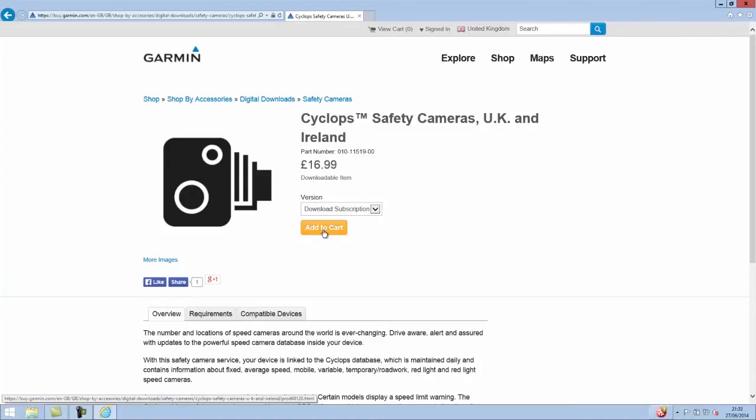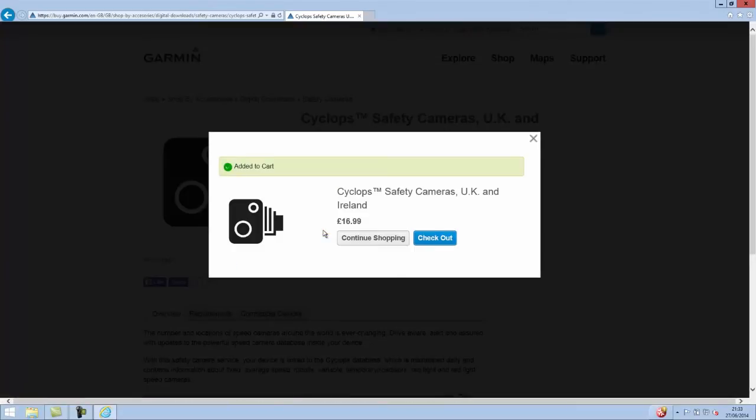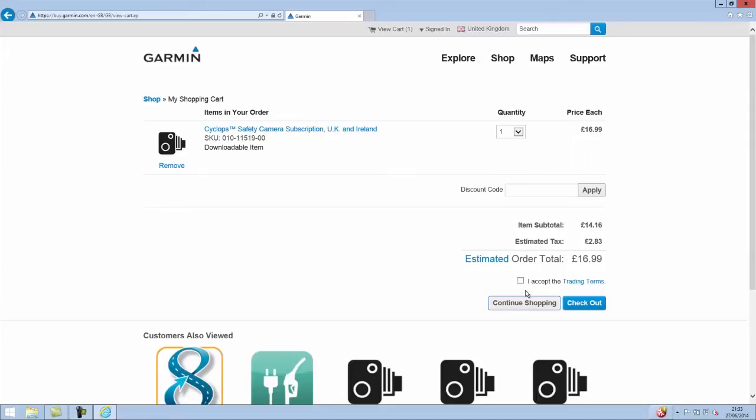So I'm going to click Download Subscription and click Add to Cart, and from here I can either continue shopping or check out, so I'm going to choose to check out. I'm going to accept the trade terms and click Check Out.